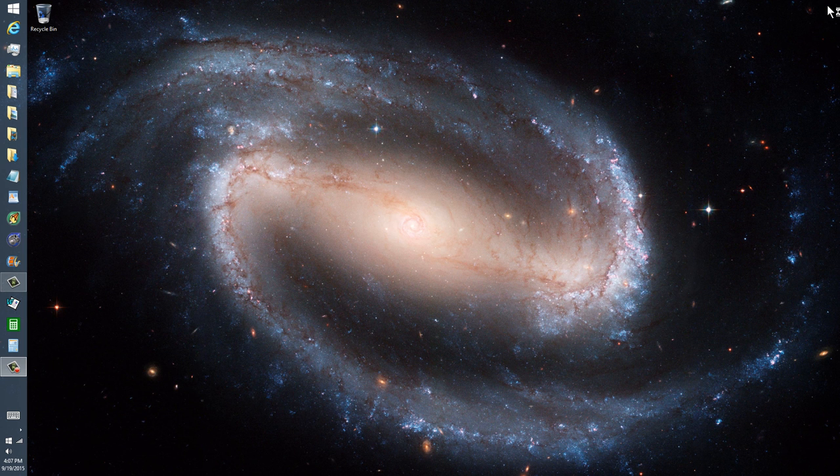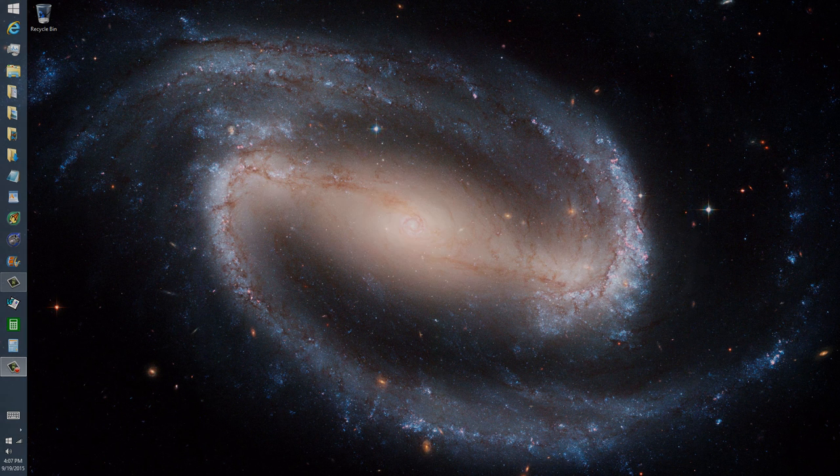From yours truly, W1GV, Whiskey 1 Good Vibrations, somewhere in a galaxy that looks like this, and a star that looks something like that dim little thing right there. Saying 73, which means best regards in ham radio jargon. And so long, which translates, of course, to di-di-di-da-di-da.